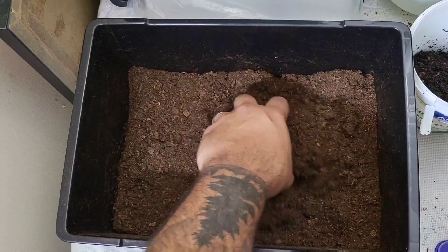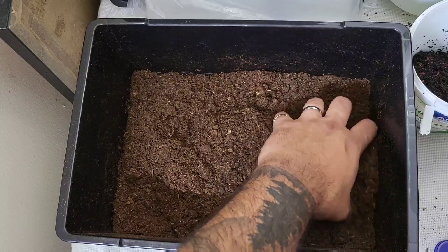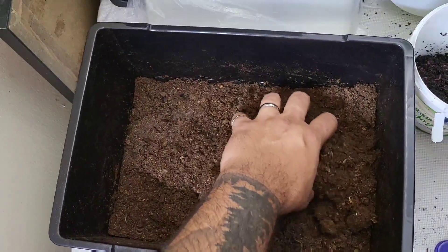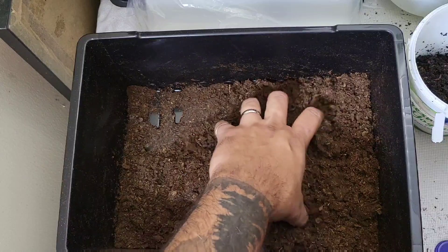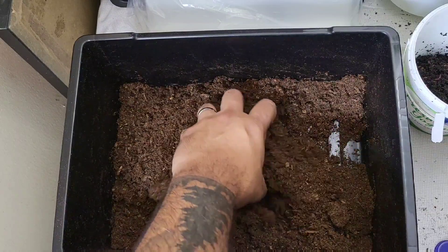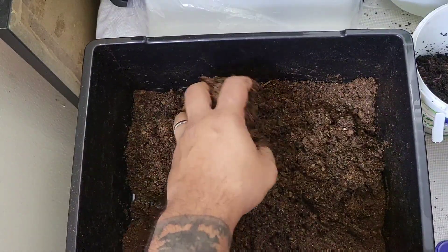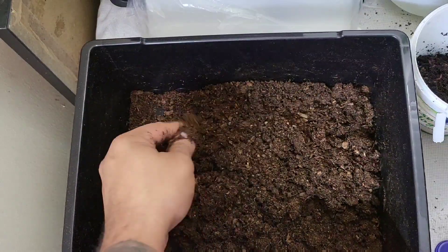Peat moss is really super absorbent — it holds water and moisture really well, which is why a lot of people use it in the garden. Unfortunately, the farming process of peat moss is really unsustainable, but I live in Dubai in the Middle East — it's the desert here — so water is very scarce and I would rather conserve water. Coconut coir is good as well, but in the garden it can be problematic because it holds too much water, makes the soil anaerobic, and the roots can't take up the nutrients.